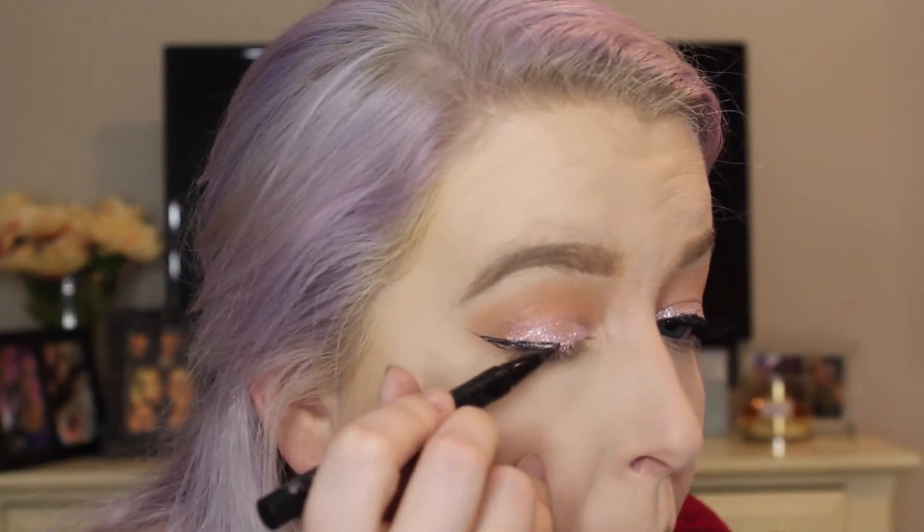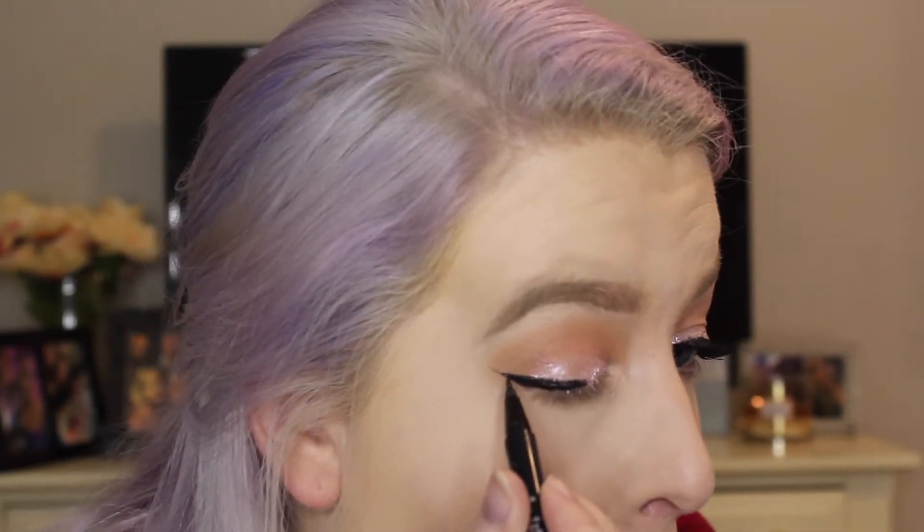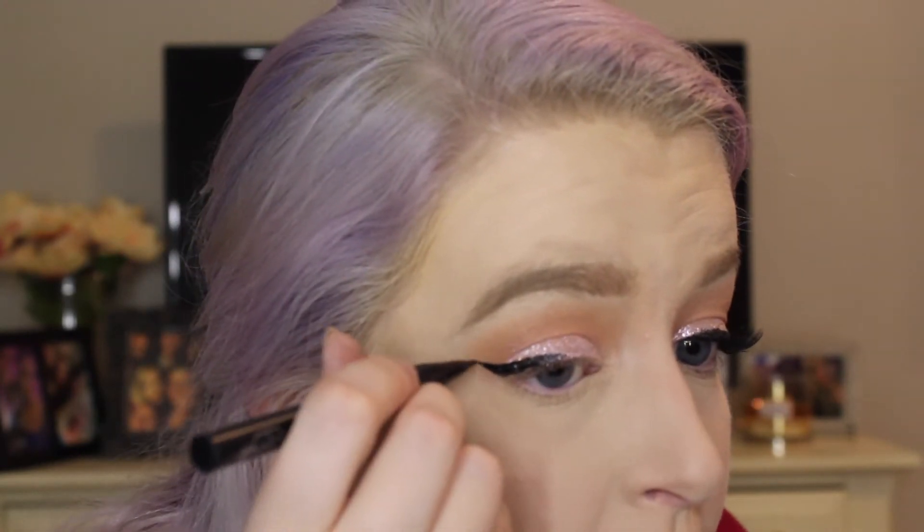I figured if we're going to do glam and glitter, we might as well do it to the max — so I went ahead and added a wing and some false lashes. For the wing, I'm using the Kat Von D Tattoo Liner in Trooper. I draw a line up and flick it out, then connect that line down and fill it in. If you'd like a tutorial on winged cat eye liner, let me know in the comments. Because I'm doing false lashes, I'm going to put black in my waterline — they blend easier and look more natural without flesh color in the waterline.